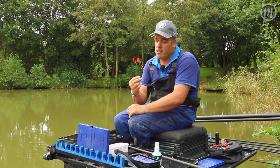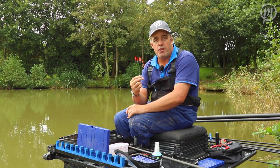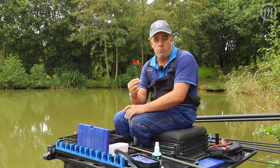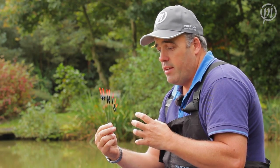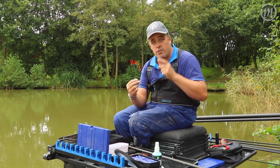Hi, I'm Des Shipp and this is just part of my brand new pole float range for commercials. It's taken me a long time to get these dead right — they're absolutely brilliant and I know they're going to be perfect for you.